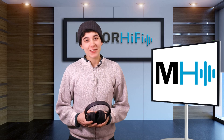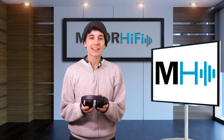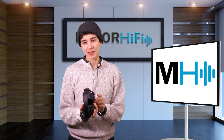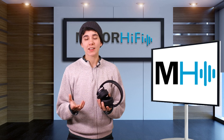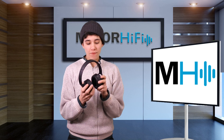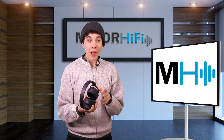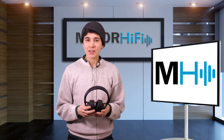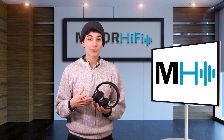Hello fellow audio nerds. I'm Steph and this is Major Hi-Fi. Today I have with me the Audio Technica ATH ANC 700BT. They're wireless and they're noise cancelling and they're only $199, so they're a very affordable option in the noise cancelling world. So how do they perform? Are they worth the money and how do they stand up to others in this sort of price range? Well today I'll find out.